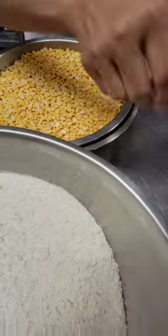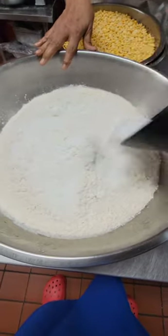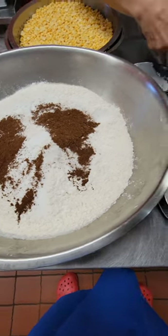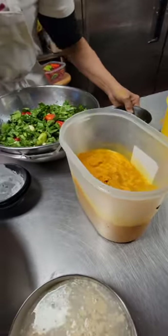I typically add all my dry stuff to the flour — baking powder, salt, and jeera. Now I always put the sofran in water, which is very important.